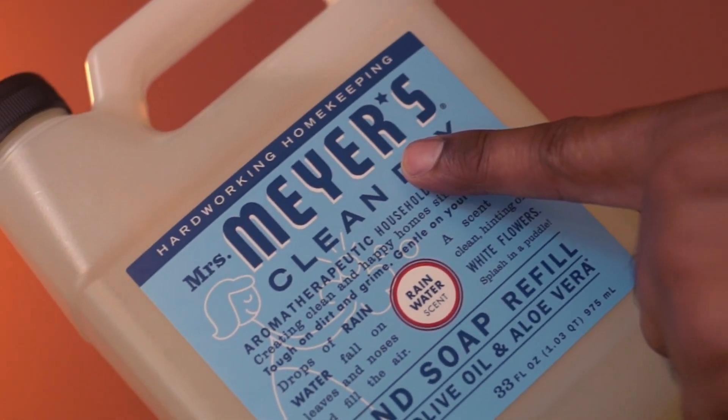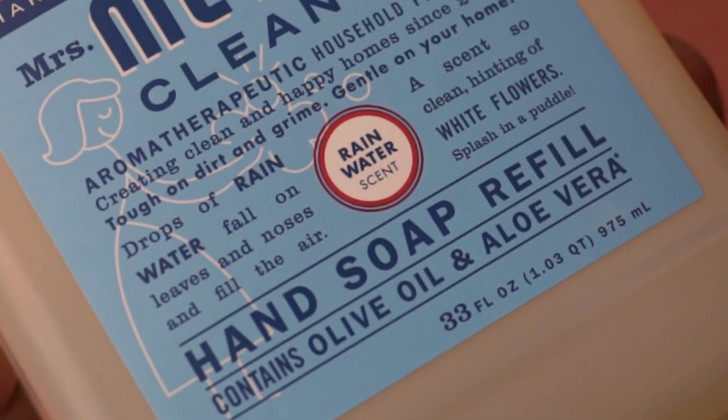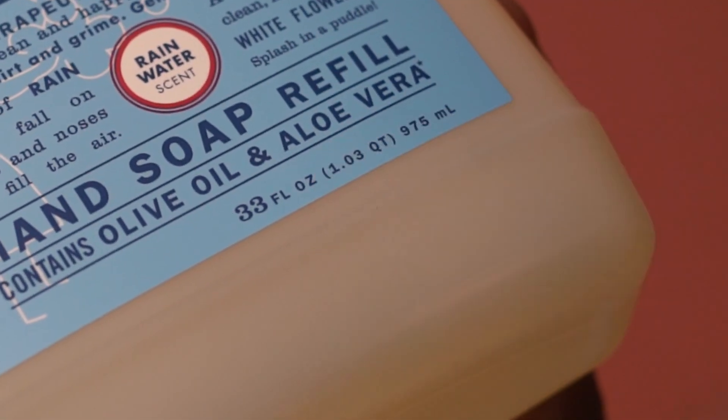This is a pack of liquid hand soap refill from Mrs. Myers. This one has rain water scent and the bottle size is 33 fluid oz.